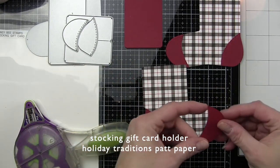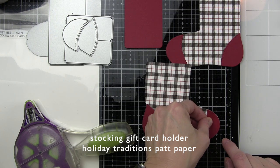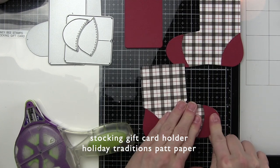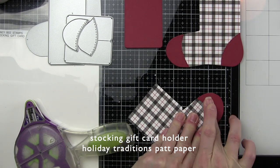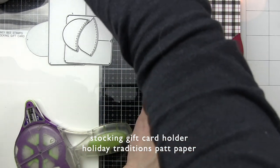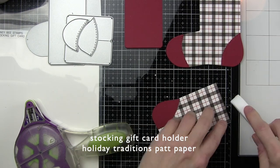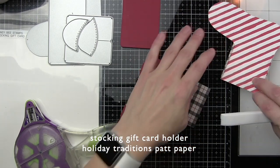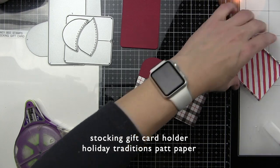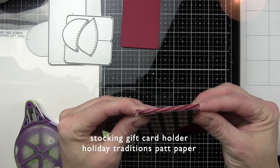I'm going to show you that here once I get my toe and heel for the back side of the stocking in place. There are some little tabs along the top sides and you want to fold those in — that really gives the gift card holder a little more movement and a little bit more room. I like to take a bone folder and fold those in and then score those to make sure they're nice and crisp, and then we can glue it together.